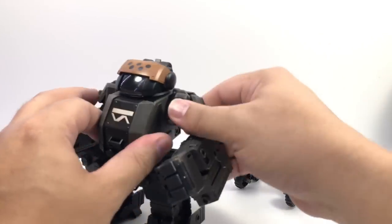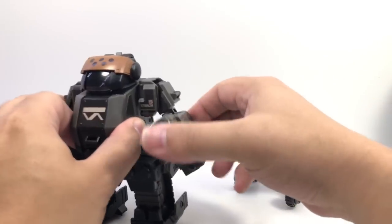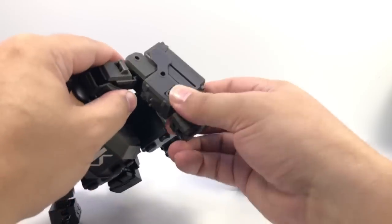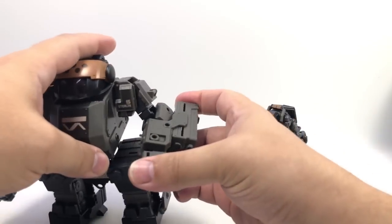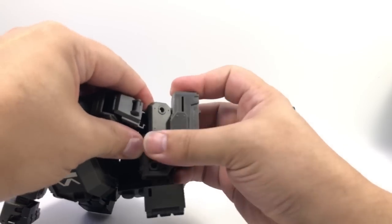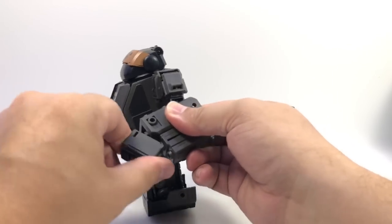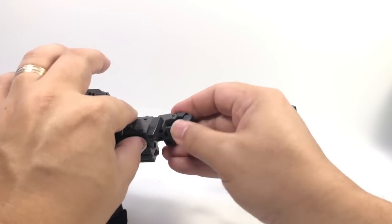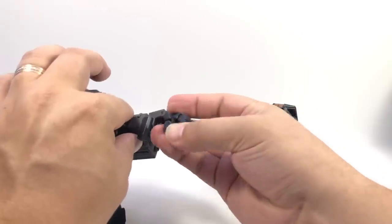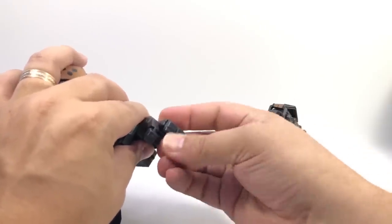He's got the swiveling head, ratcheting arms in both directions, bicep swivel, hinge elbows, and a little bit of forearm swivel. If you slide that out of the way you get a little bit more range of motion, but you can get a little rotational bit there. Wrist swivel as well as some up and down on the wrist, the ball joint at the thumb, index finger with a knuckle joint, and then the two remaining fingers together with a knuckle joint.